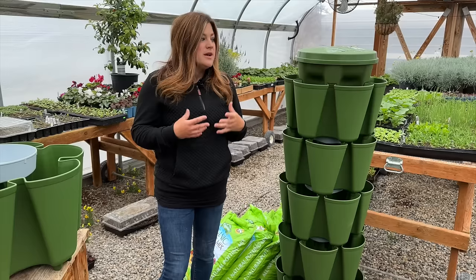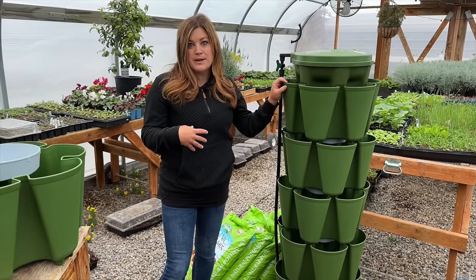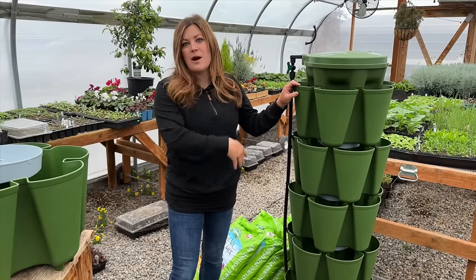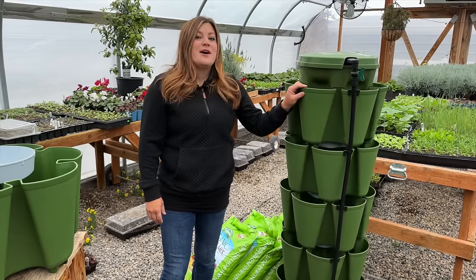So if you're gardening on a patio, or if you simply want to have it closer to your kitchen door because it makes it way more convenient — especially if you're growing edibles. You can grow flowers in these if you want, which I have done as well.